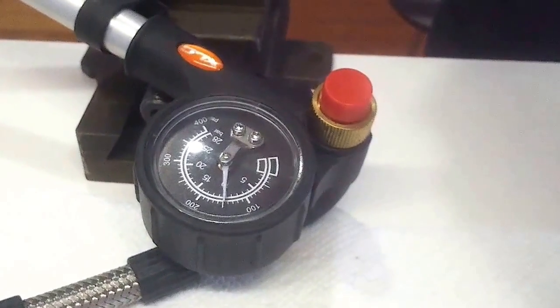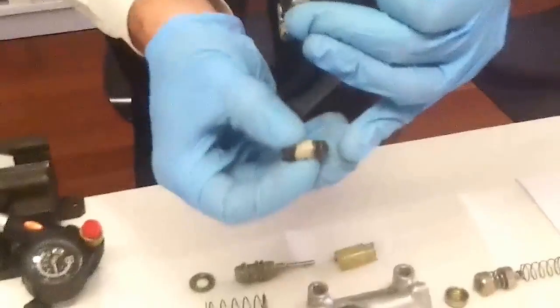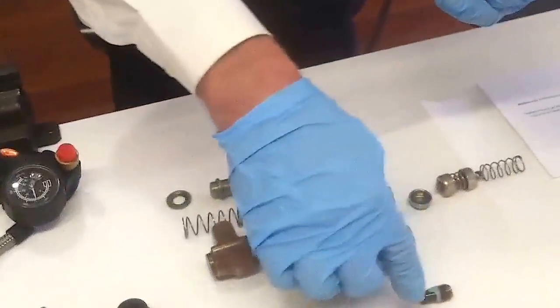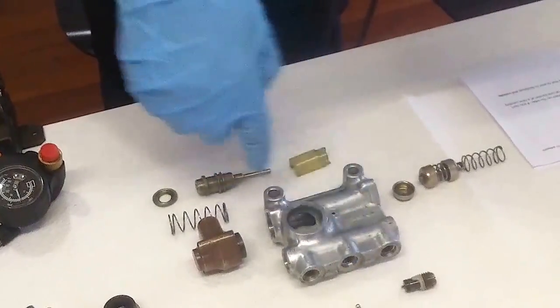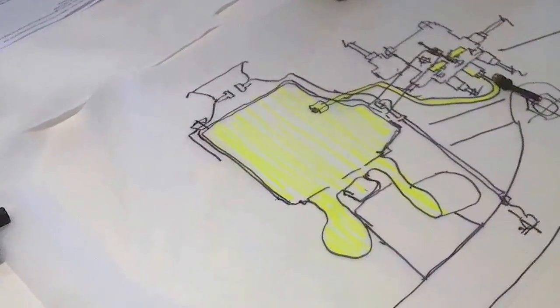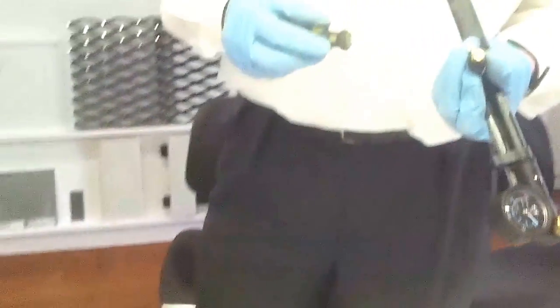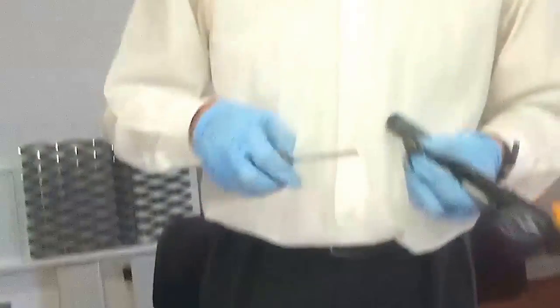I'll also do the test for the e-valve here. The e-valve is relatively easy to identify — it has a very soft spring, while the a-valve has a strong spring. The a-valve has to work against the work pressure; the pressure in the bellow is 5 to 8 bars, and that pressure has to be held by the a-valve. So the spring is very strong in the a-valve, and very soft in the e-valve. I'll put 10 bars on — if it's leaking, it's clear: it must be the check valve.